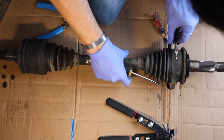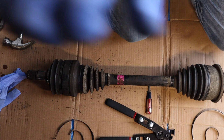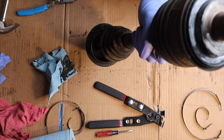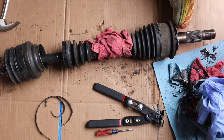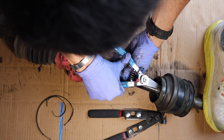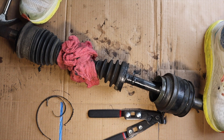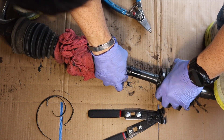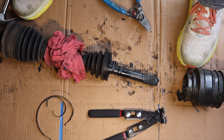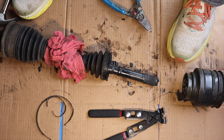Now we're going to remove all the clamps that are holding the old boots on — there are four of them, two on each boot. The first boot you have to take off is the inner boot, and then you'll have to get all of the old grease out of the way in order to see the C-clip. Then you'll have to use C-clip removing pliers to get this little C-clip loose so that you can remove the last piece. Once you get the C-clip off, it'll just slide right off, allowing you to take the boot off the end of the CV axle and then remove the inner boot.